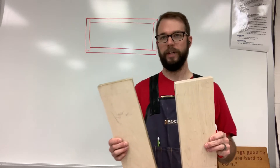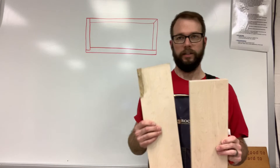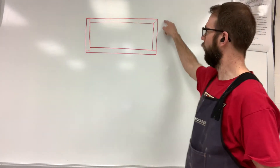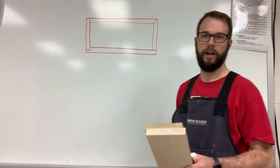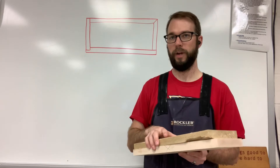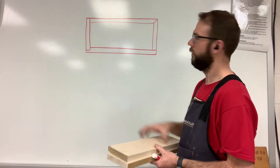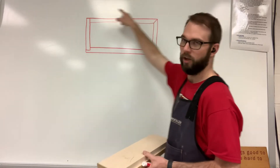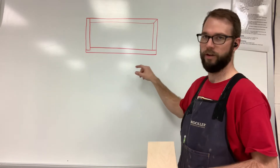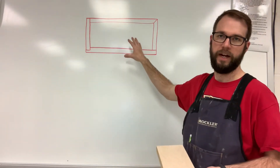We do want to leave a little bit of extra room because we want our top to overhang the box. There's a good chance our box is not going to be perfectly square on all four corners all the way around. So we want to make sure that when we square our panel for our top, we have an overlap on the outside all the way around. When we're finished gluing our top on, we will use a flush trim router bit to trim that all the way around to match your box perfectly.